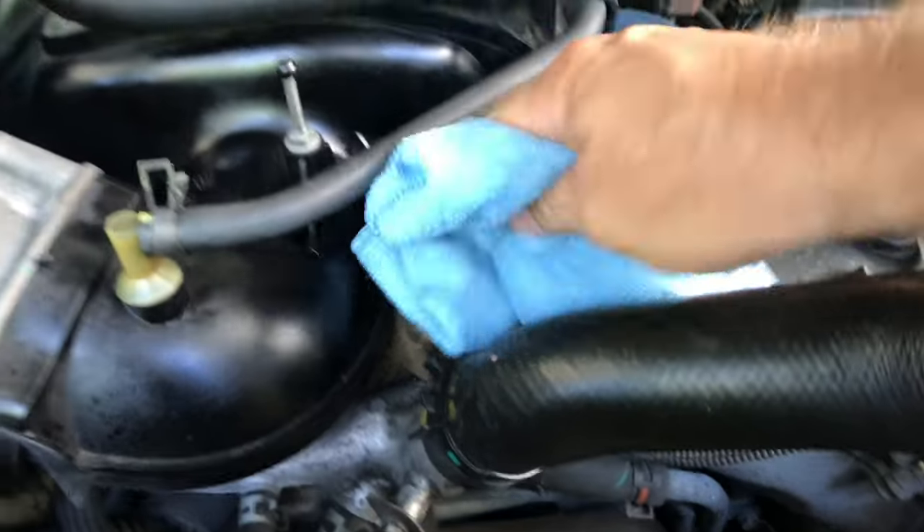Now putting this cover back on — eyeball around first, make sure you have no tools laying around, nothing loose. I've got my cable back on and sweat wiped off the car. With the cover, there's a rod in the back and a horizontal rod — you've got these little clamps and there are two of them. Put them right over those plastic grommets and bushings.